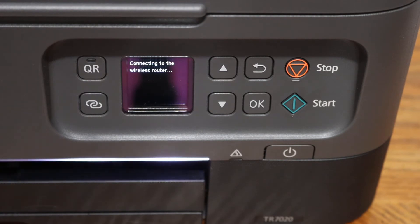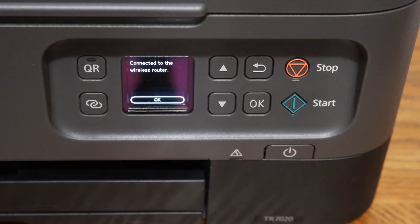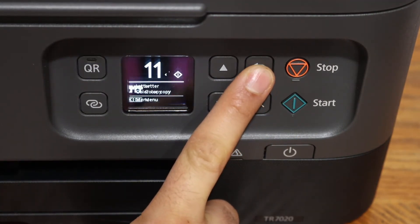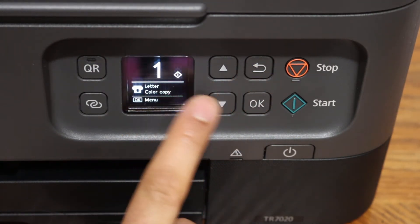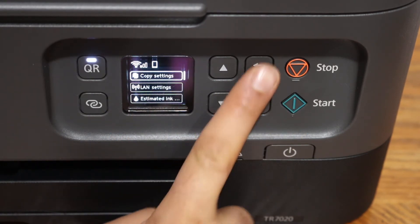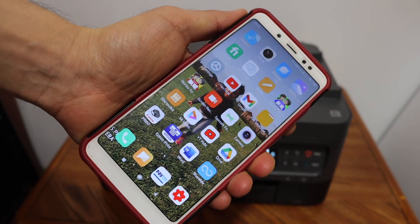Move the printer near the wireless router and it will connect quickly. Once it is connected, you get the confirmation — click OK and go to the home button. On the next screen you will see that the Wi-Fi signal is there and it is connected.